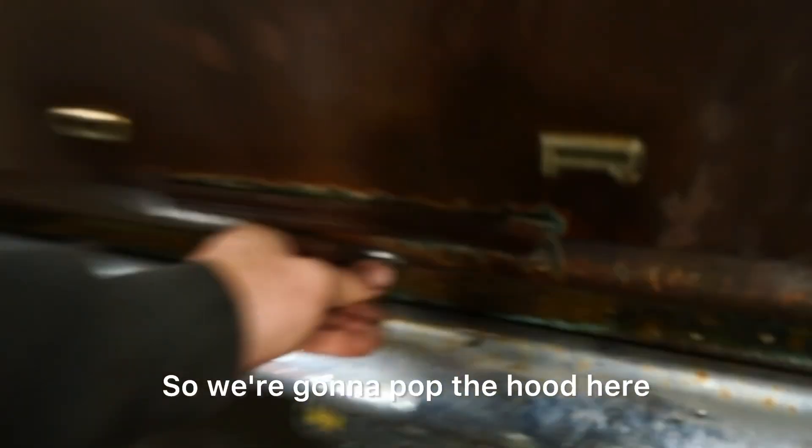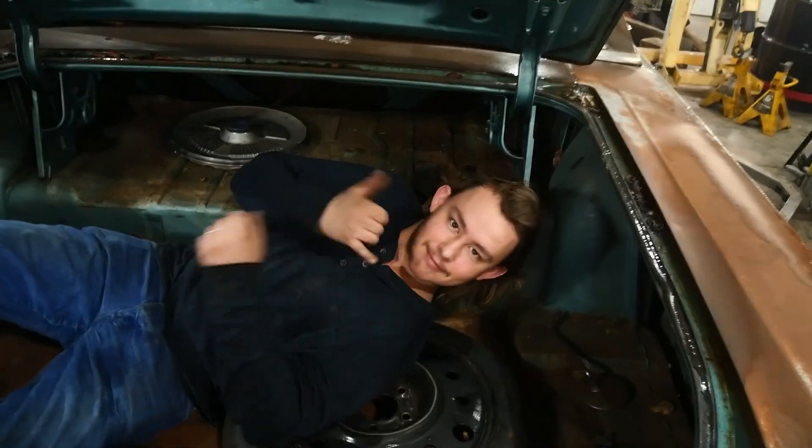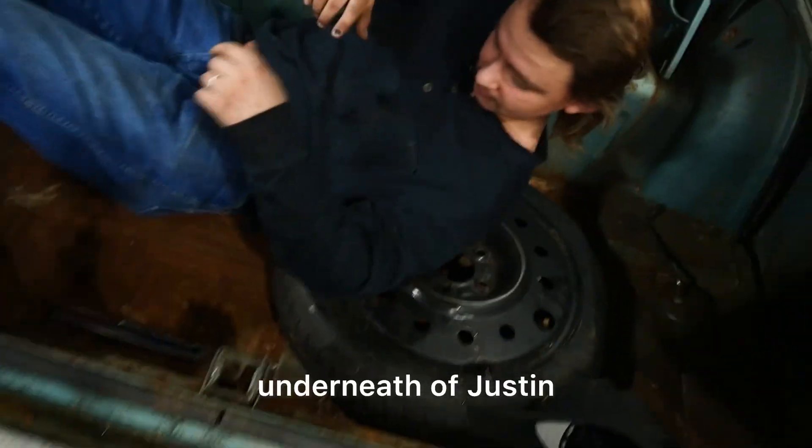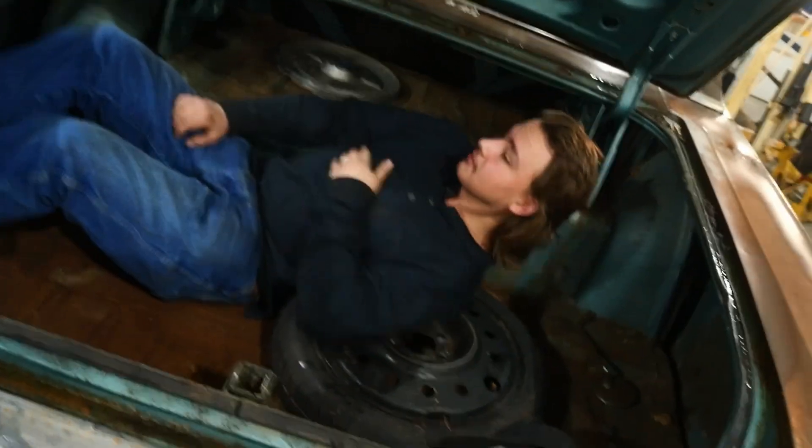We're going to pop the hood here. It's big in here, as you can see. There's a big fuel tank underneath it here, underneath Justin, that we're going to yank out. And we're going to be putting all the air suspension stuff back in here. That's what's going on back there.